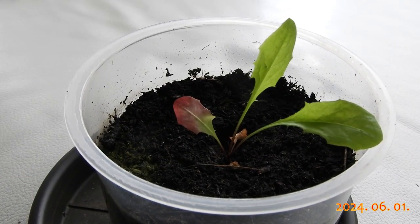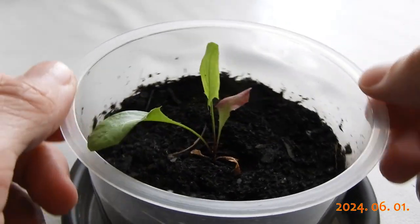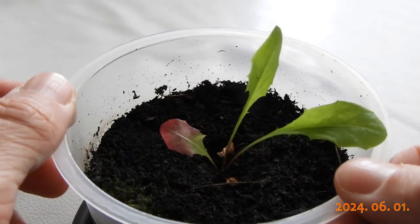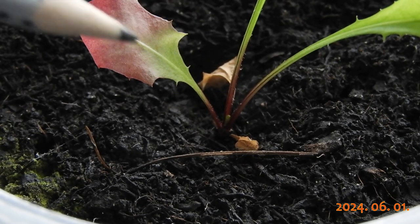I planted a single dandelion seed for the Single Seed Challenge this year. It has been doing fine so far and needs to be repotted now. Its cotyledons have already withered.